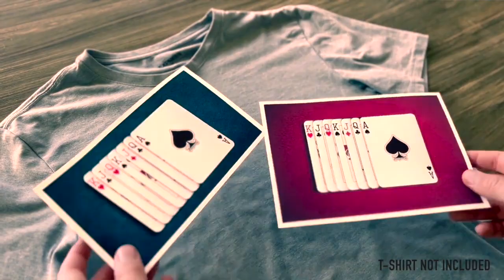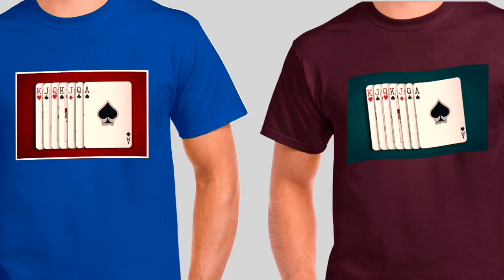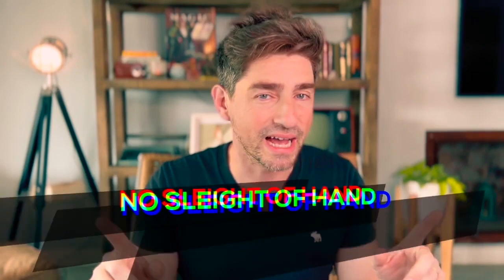You receive two transfer papers to easily apply them with an iron on different t-shirts, making the combinations that you like the most. It's very easy to do — no sleight of hand. It has an instant reset. You finish completely clean. Spectators can inspect the t-shirt and you can wear it and perform it at any time.